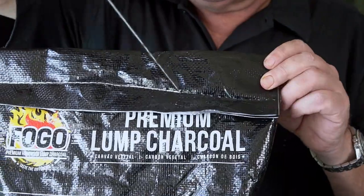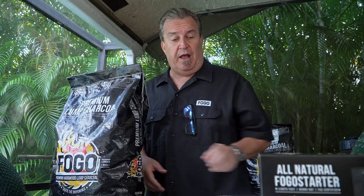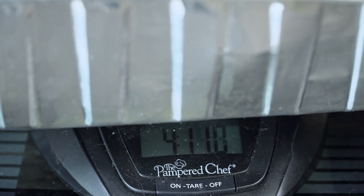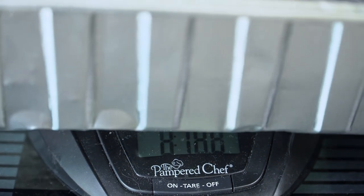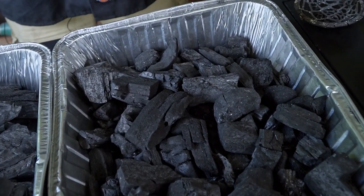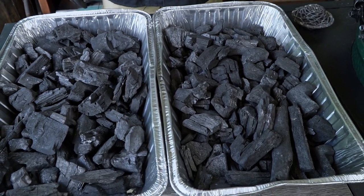We want to make sure we're doing everything the right way. I've got my scale here. We're going to set this disposable aluminum pan on it and weigh out five pounds of premium charcoal. We'll fill up the XL with five pounds, then weigh another five pounds and fill up the large. We're going to light them both the same way — using a blazer ball — and see which one will cook a pork butt and which one uses more charcoal in the end.